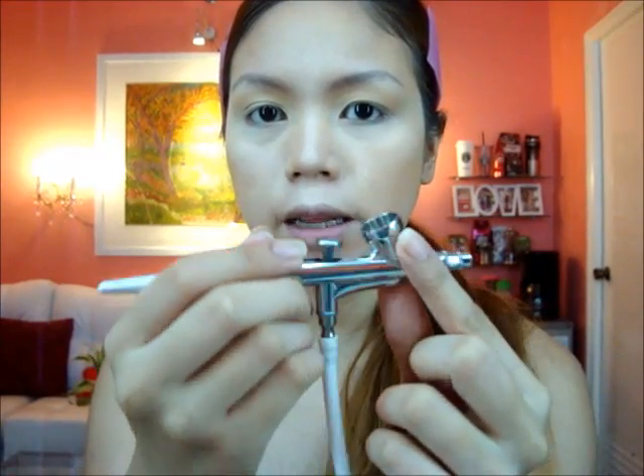Our airbrush gun is already clean. Now I'm going to get my Pink color for my blush, shaking it really well first — about five drops. I'm going to apply the blush on the apples of my cheeks and then blend it towards my temple. Smile!